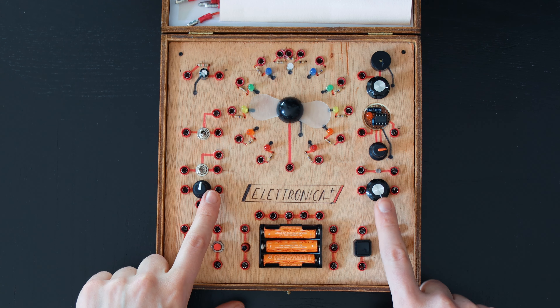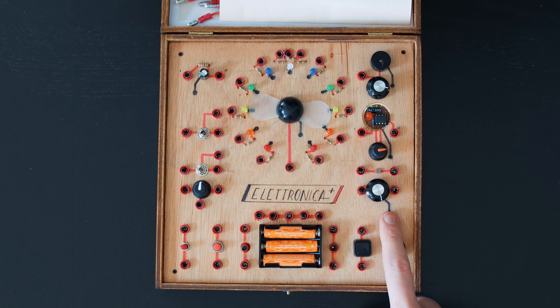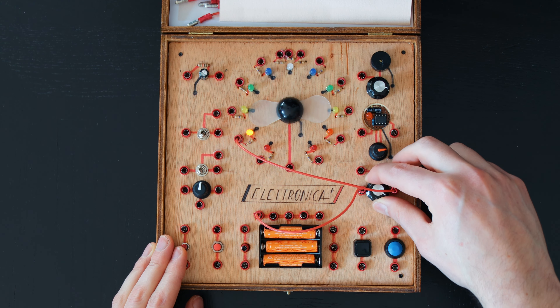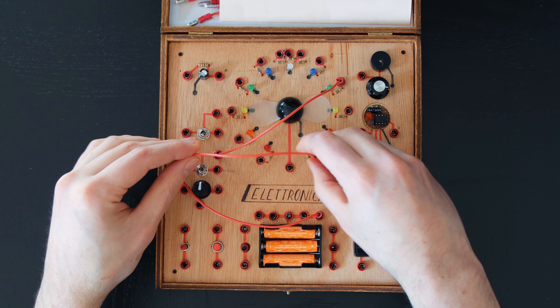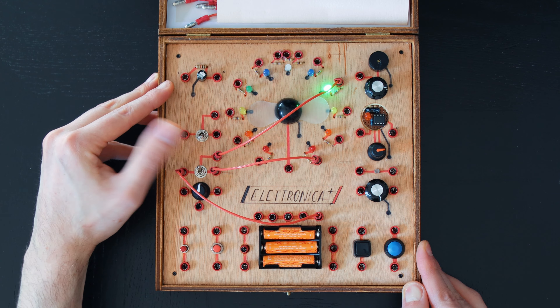There are two potentiometers. One is used as a voltage divider while the other one is acting as a variable resistor. In both cases the rotation controls the resistance to the flow of current between their terminals. A multi-way switch can be used as a toggle, and the other one is the same but has a spring that makes its action momentary.